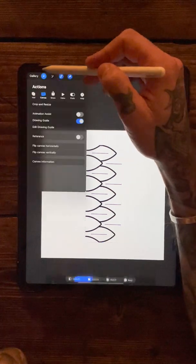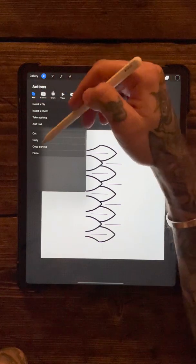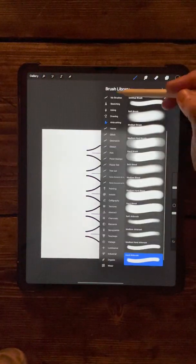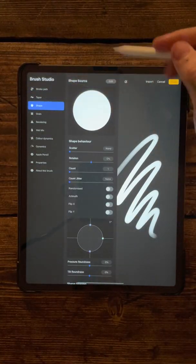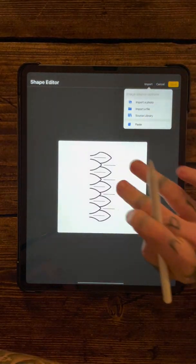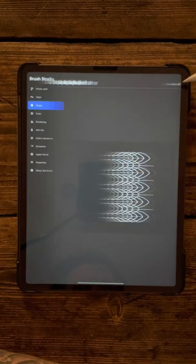Come up, press the little actions button, and in the add column come down to copy canvas. Then go back up into your brushes, select my brushes, add, and then come over into the shape just like we've done in previous tutorials. Edit and import, paste, and then use two fingers to tap to invert that. Press done.